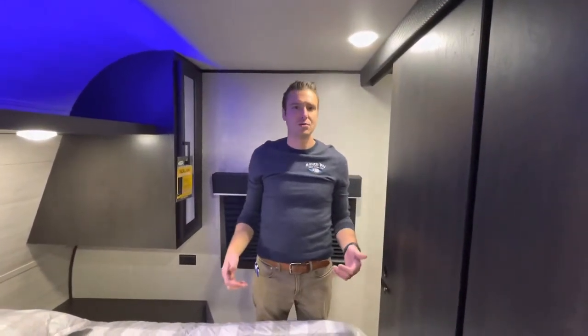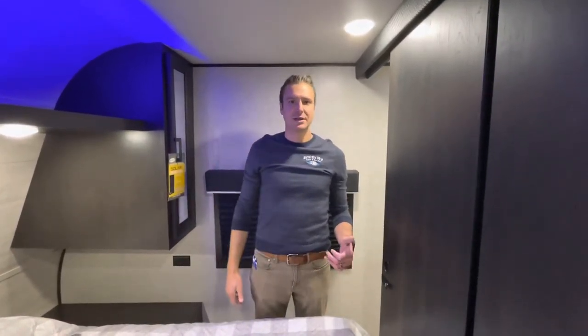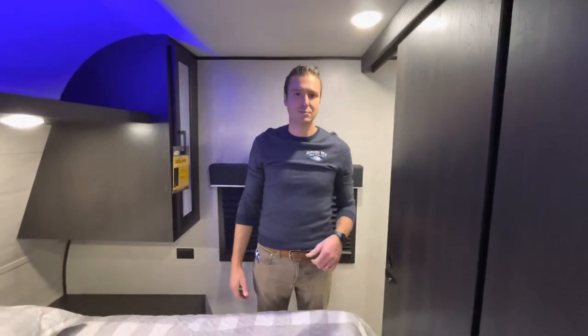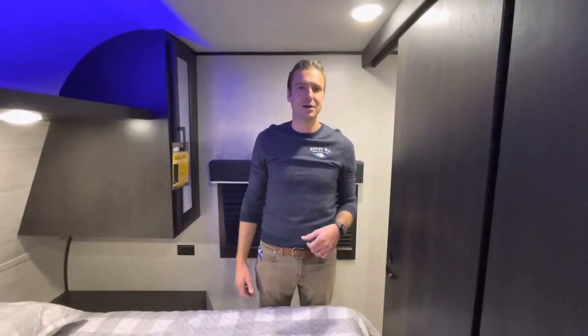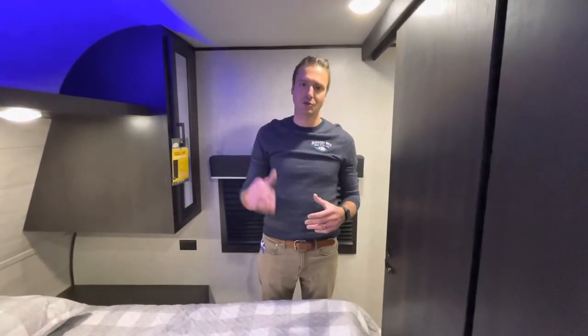I hope you guys enjoyed this video today. Again, I'm Cassidy — we're Smith RV in Casper, Wyoming. If you liked the video, hit the like button. If there's something you want to see, hit the comments down below; I'd be happy to do a video on whatever else you'd like to see. Visit us at smithrv.com, and subscribe if you want to see more videos like this. Have a great day, thanks for watching!